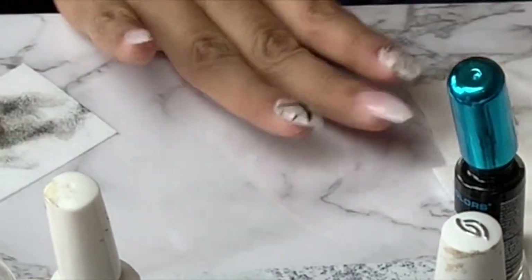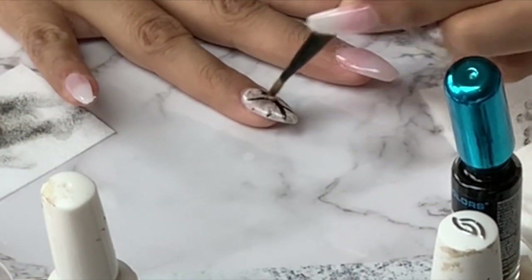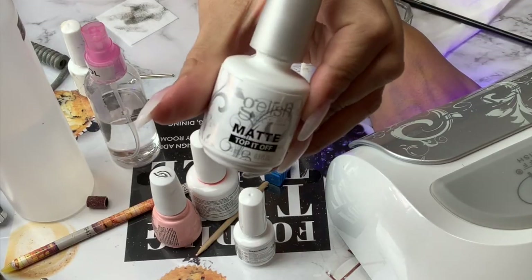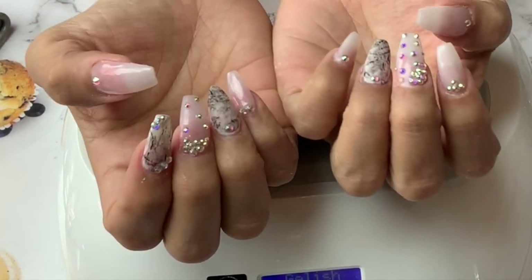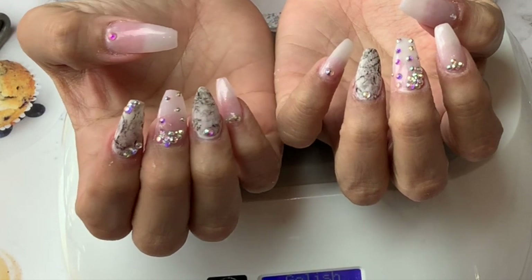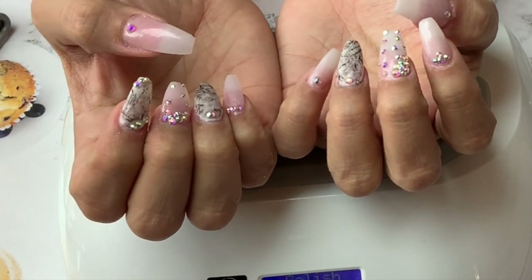Once I'm done creating the marble effect, I use a matte top coat for the ring finger and a regular top coat for the rest of the nails. I apply some rhinestones and this is the final result — they are absolutely gorgeous in my opinion! As always I will see you in my next video, don't forget to subscribe. Hasta la vista, adios!